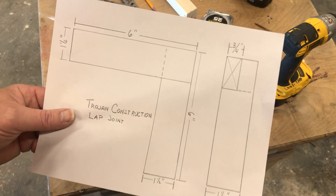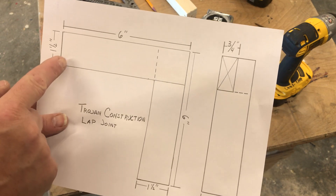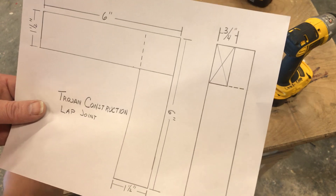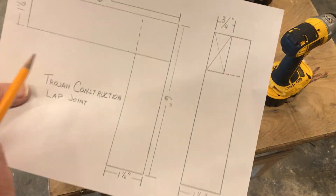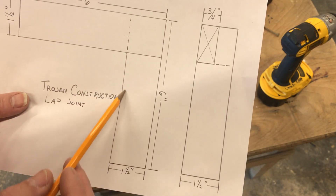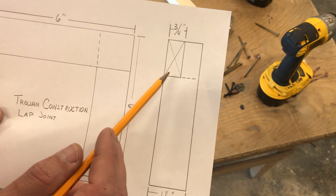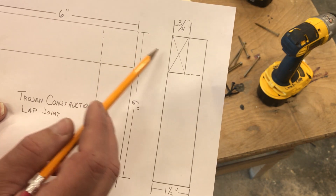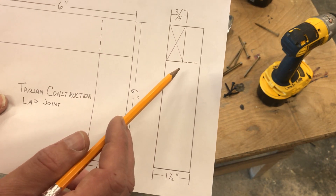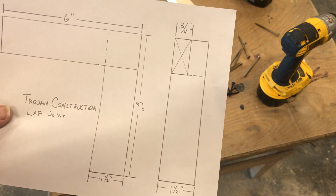The lap joint construction. We have two six-inch legs, and this time we're actually going to make a lap. I have a side view so we can reference it. As you can see, we come over with a board and this dotted line is a lap from the board on the bottom coming underneath it. On the side, you see the end of that wood, and this piece is all one, with the joint going underneath indicated by that hidden line.